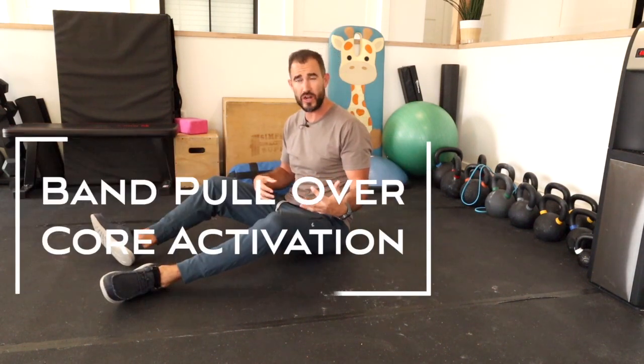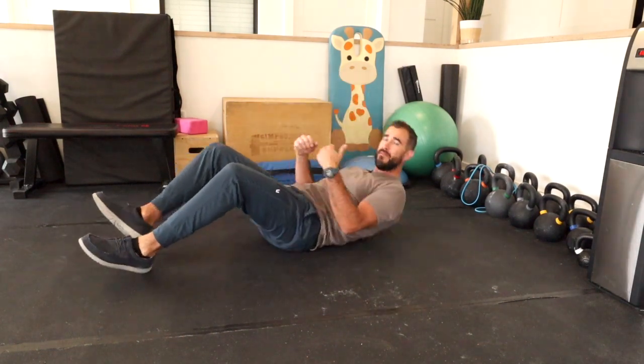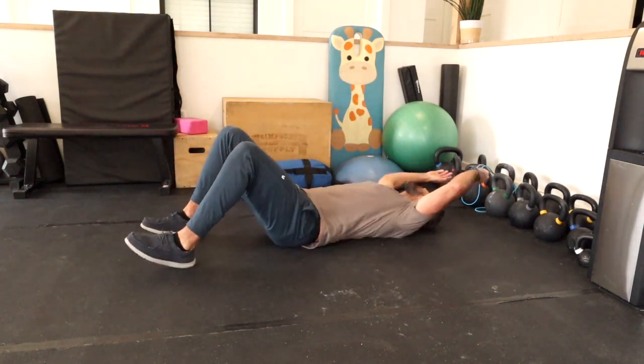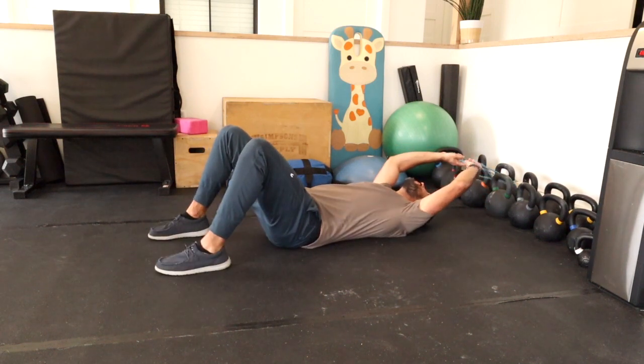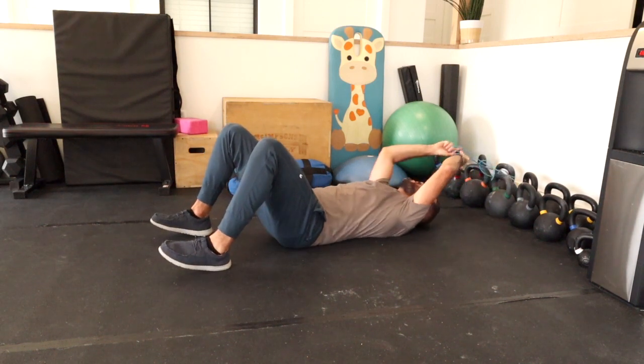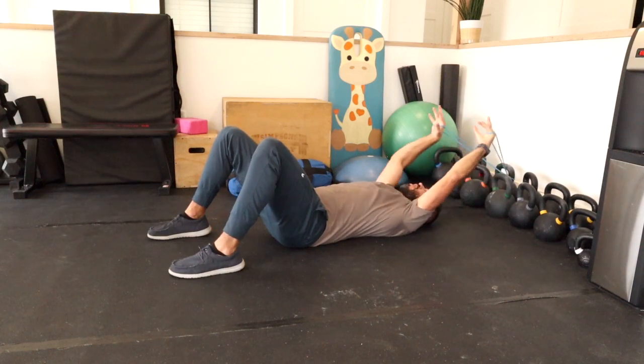One of the things we're talking about with core activation or bracing is making sure that our ribs aren't flaring up. So if you're someone who's struggling to understand what that feels like, this is a good exercise to help you drill that home. All we're going to be doing here is what we call a supine band pullover. I'm going to be on my back with my band anchored up here.